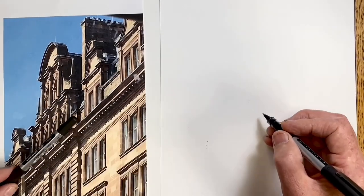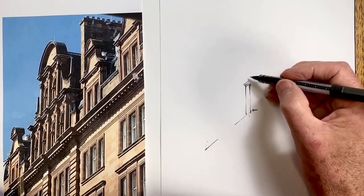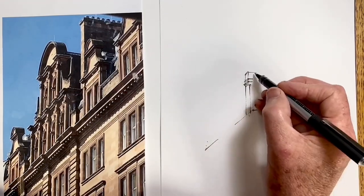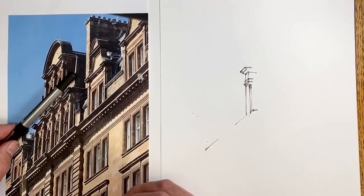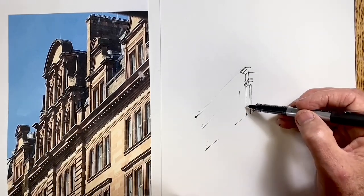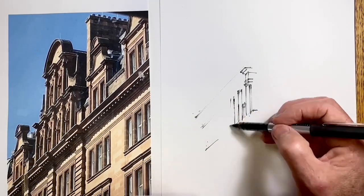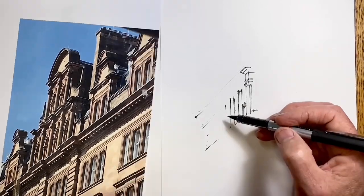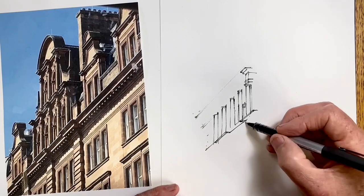As always, it's really important to get these first perspective angles correct, but because this is an extreme perspective view it's even more important and it's going to be even harder to really make these angles high enough. Much harder than you think — even after all these drawings my natural tendency is still to make the angle too low. So it's really important to use whatever means works to measure the angle.